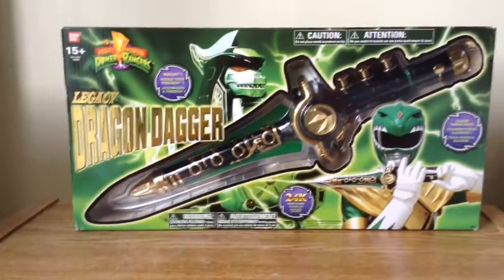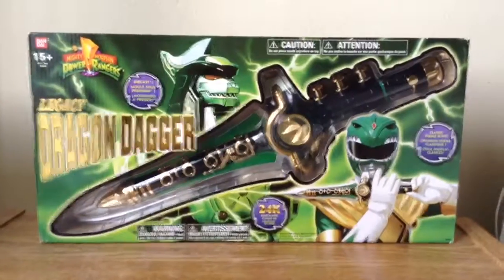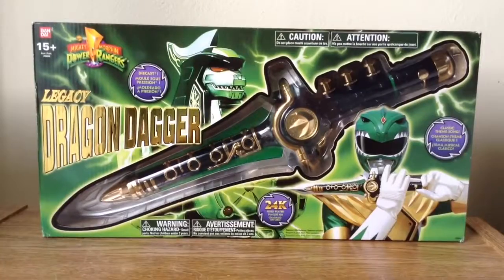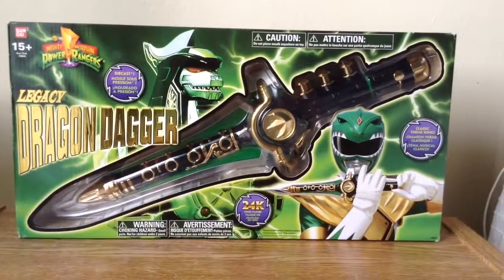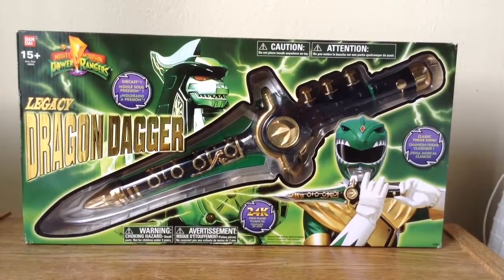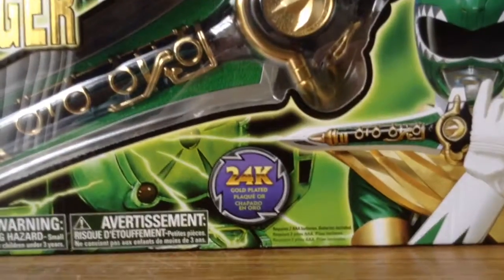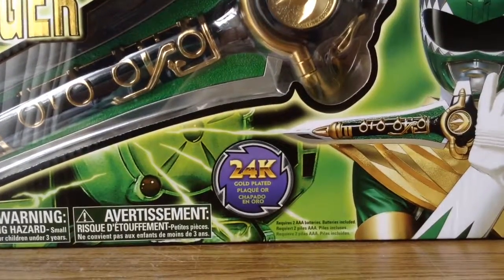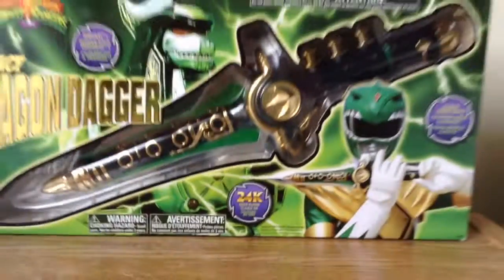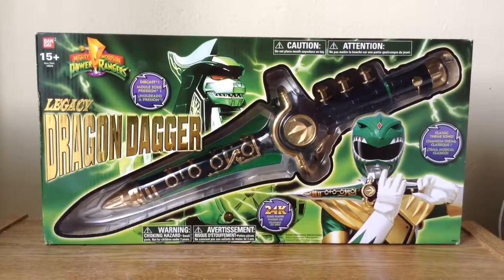This package is way better — it's very huge. It's got a die cast, the classic theme song, and you got the Green Ranger. The Dragon Dagger blade — the color gold — it's a 24-karat gold blade. It's a shiny gold and I like this one a lot.